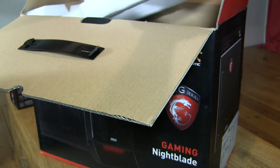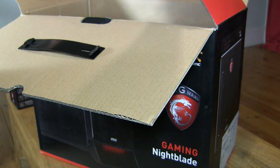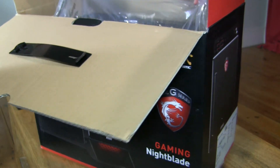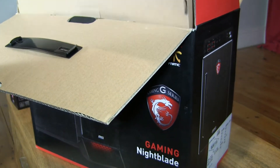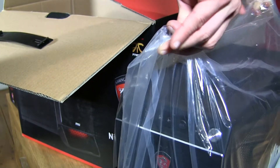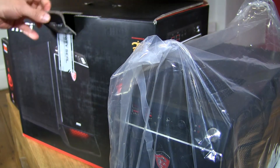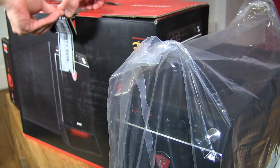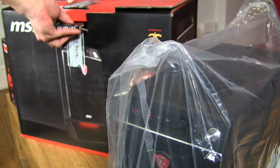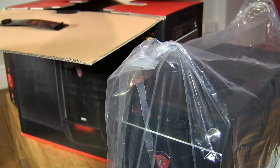Let's remove that foam packing. Oh, that's the keyboard. I'm pretty sure that was it — just the keyboard and the system.